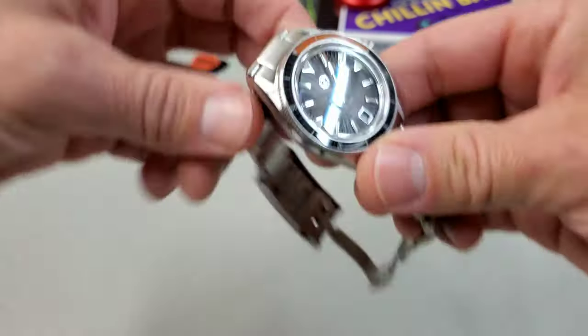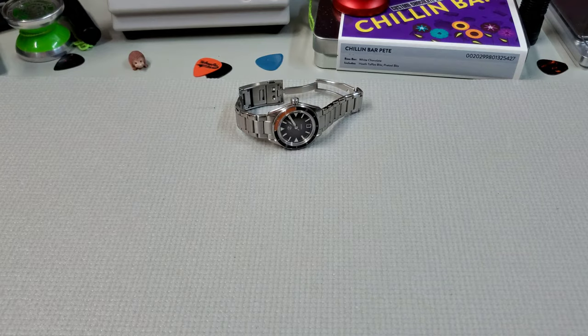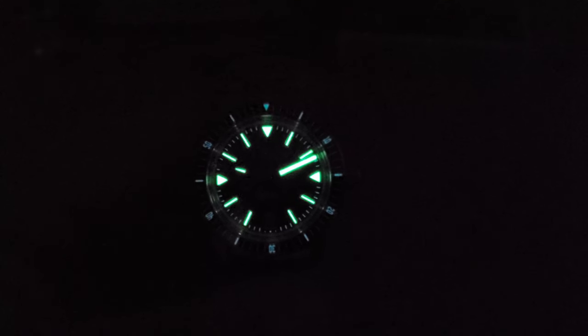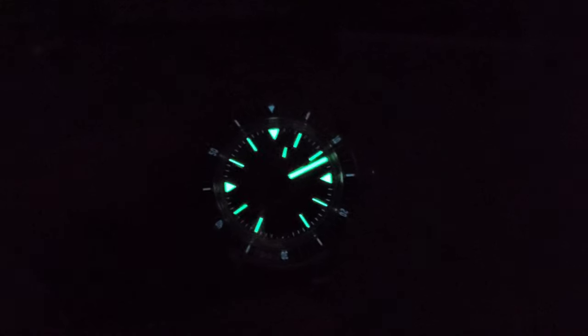Lastly, let's take a look at that lume. Here you can see it is a really nice lume set. The X1 on the dial and handset is very bright. It looks like the BGW9 is in the bezel insert, and it's really not bad there either, but the X1 is so bright I think it's drowning out the BGW9 a little bit. But as always, great lume from Zelos.